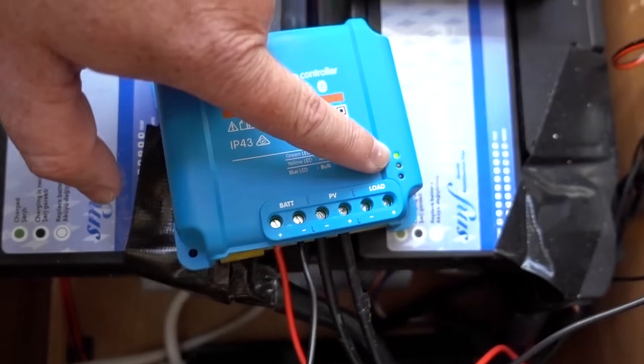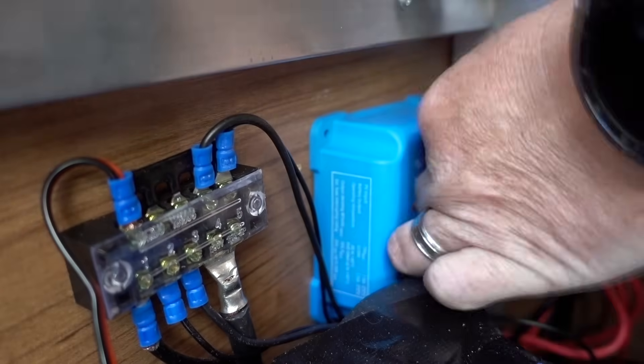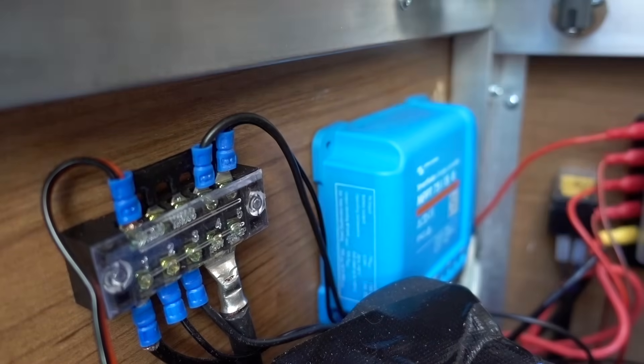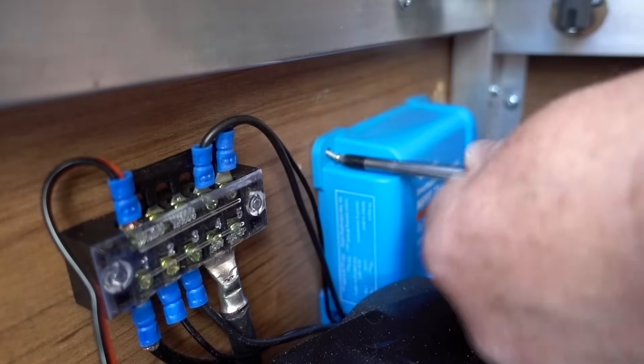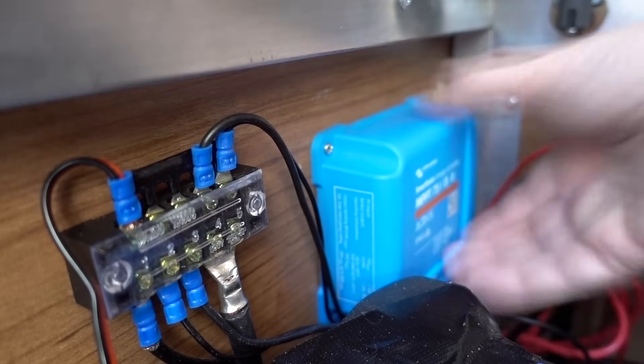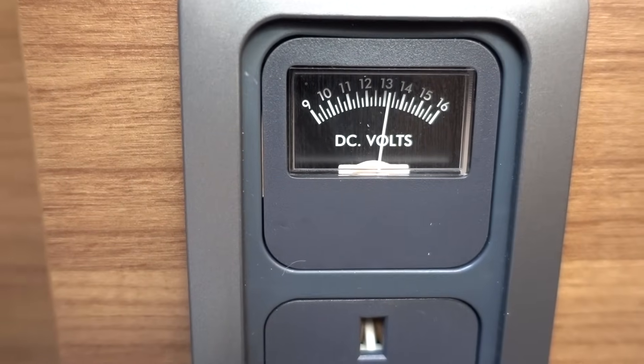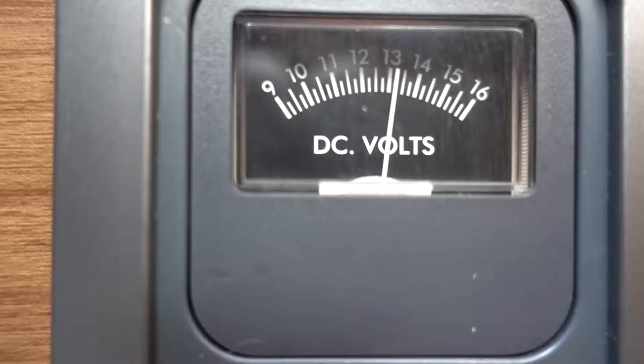Let's install the app now. It's all set up, getting a good charge, and there's a little battery gauge on there reading really well. We're at 13 and a bit volts.